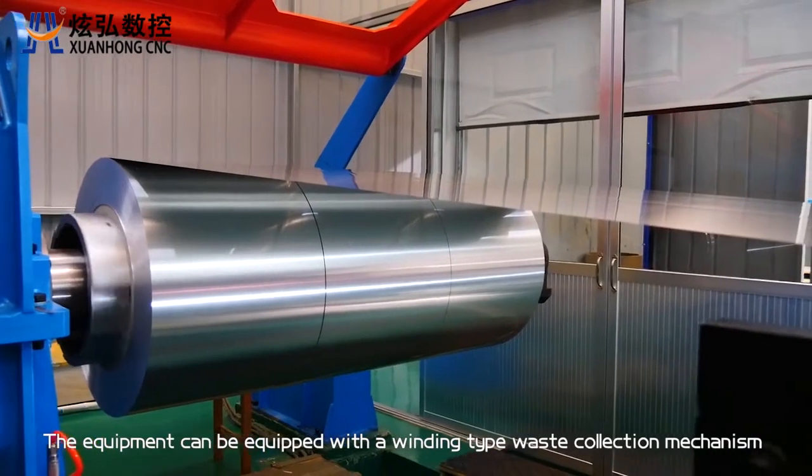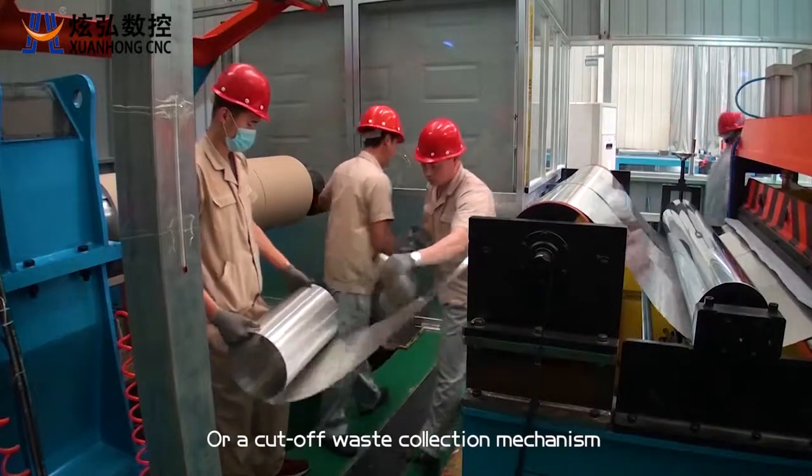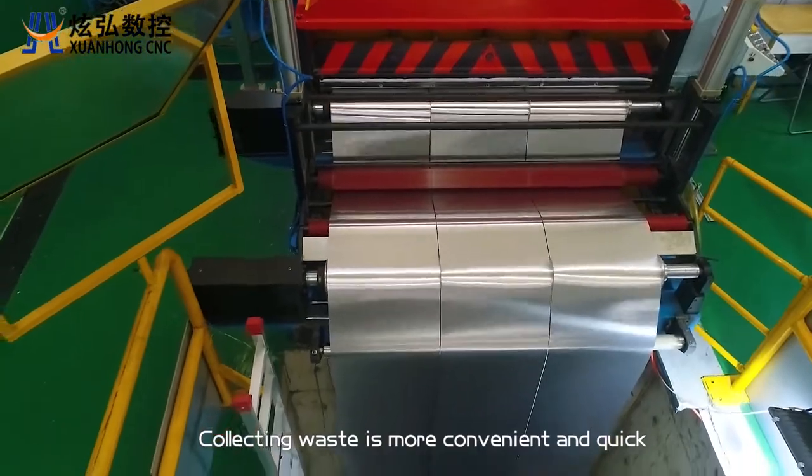The equipment can be equipped with a winding type waste collection mechanism or a cut-off waste collection mechanism, making collecting waste more convenient and quick.